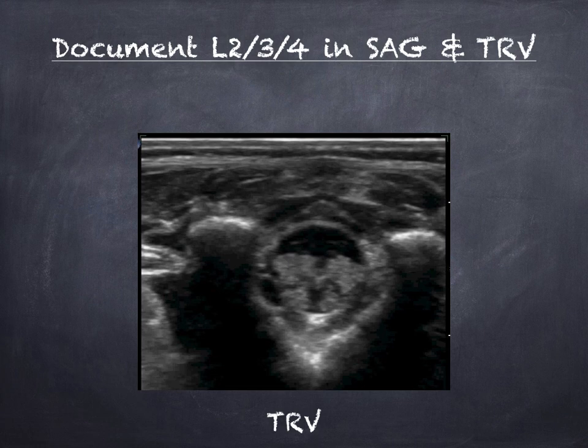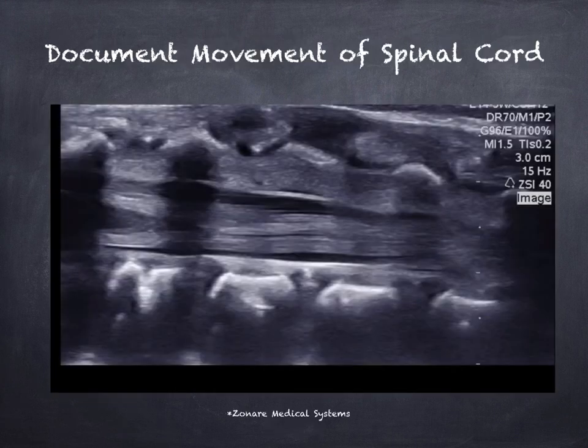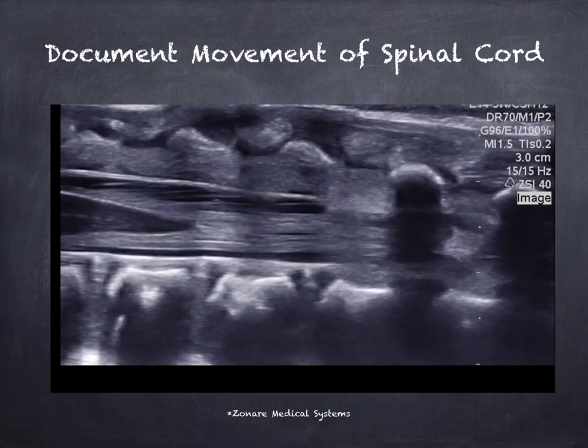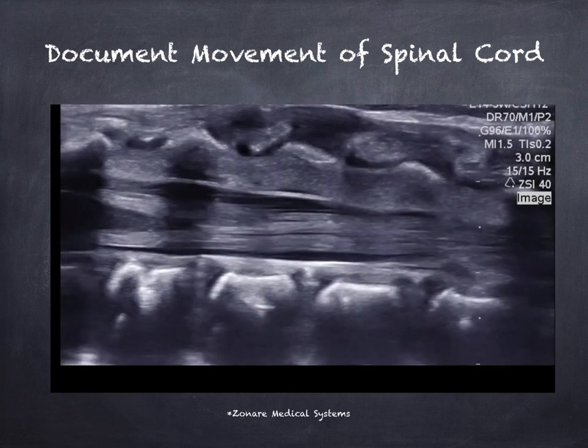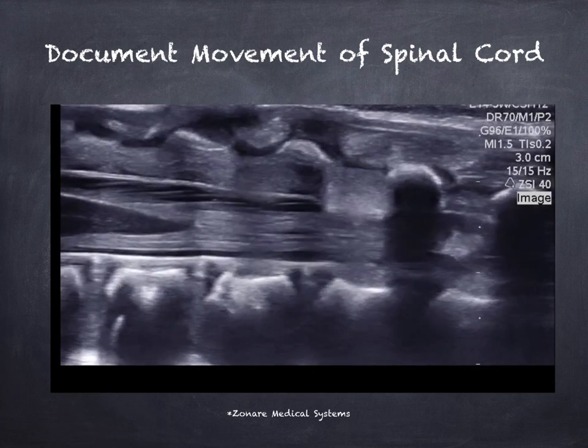Now we're going to look at the spinal cord and its movement. In the transverse view, the spinal cord appears as a tubular structure with the central hyperechoic complex in the middle. The dura is on top and will appear as an anechoic structure — it's a thick membrane that surrounds the spinal cord. We want to see the spinal cord move to rule out a tethered cord, so go ahead and take a cine of the movement.